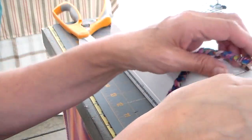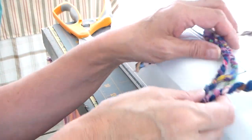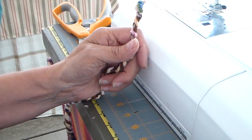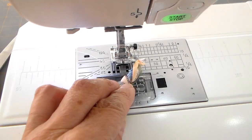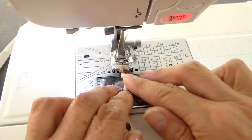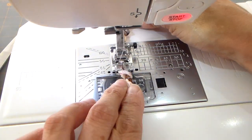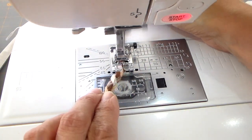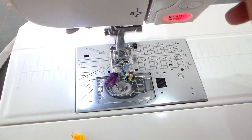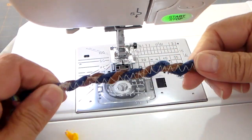I have approximately 30 inches of cord cut. I'm going to work on the cord first — putting it under my sewing machine and running a wide zigzag, set at the widest it goes with quite a long length. I just want this zigzag for a little bit of stability, just to keep the cord together.